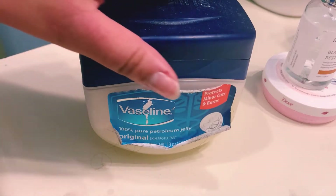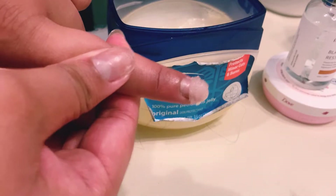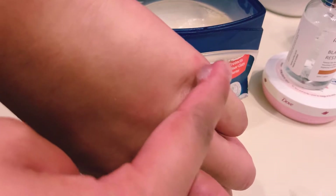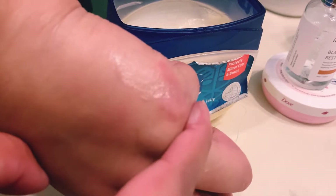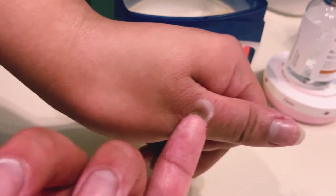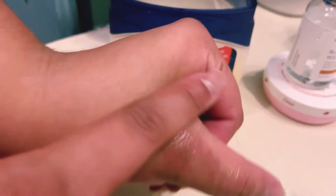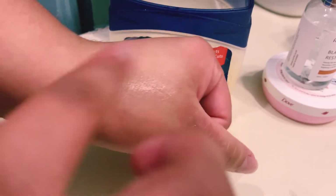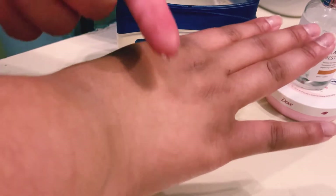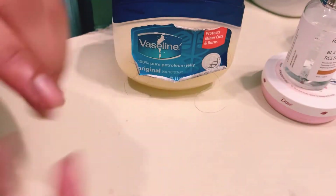I'm just closing up everything and bringing in the Vaseline. A little goes a long way — adding too much makes your hands too greasy and it just starts to rub everywhere. I like to put a thin layer on, but not too thin or too thick so that it won't have that greasy feeling. Depending on how severe the eczema is, I will slather more on and let it sit for a few minutes, then rub it in. But not this time.